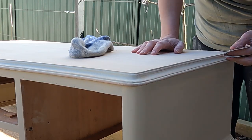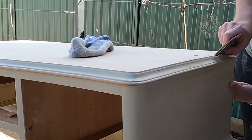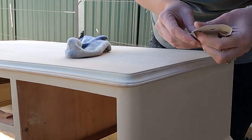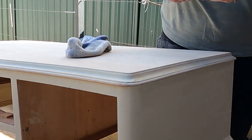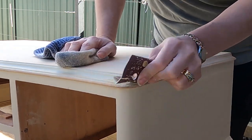Now the painful part of the entire project — sanding the edges. There are curves and lines in this edge and it takes quite some time to sand them all back properly. Take your time and don't rush it. It is far better to spend the time here to make sure that you get a good result than to get to the end and wish you had spent more time on it.